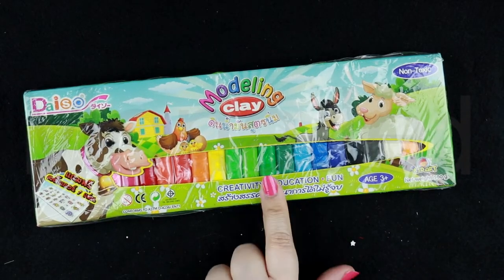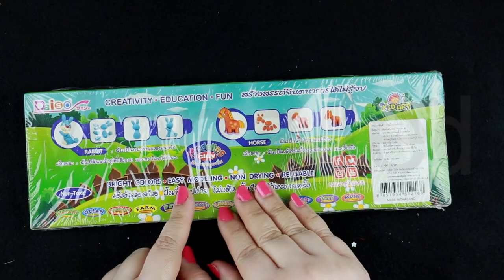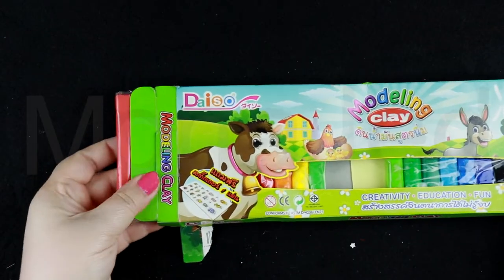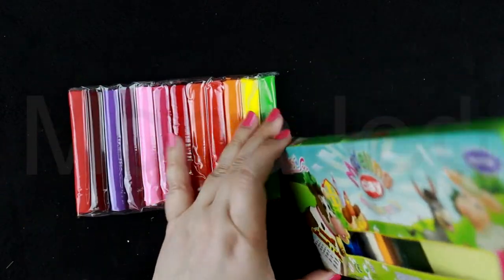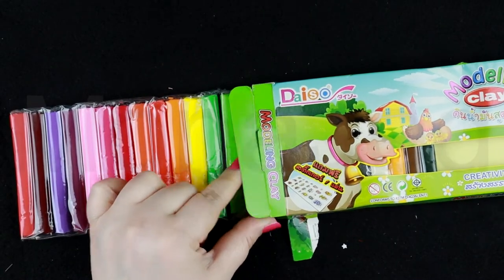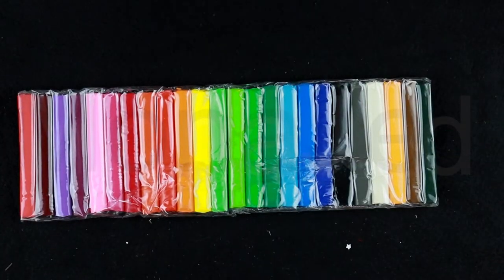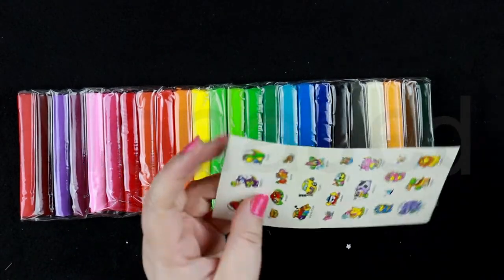The next item is also modeling clay from Daiso — creativity, education, fun, non-toxic. This one features bright colors, easy modeling, non-drying, and reusable clay. Reveal! Beautiful. This is also very hard at first.